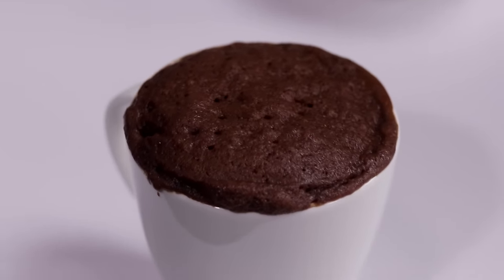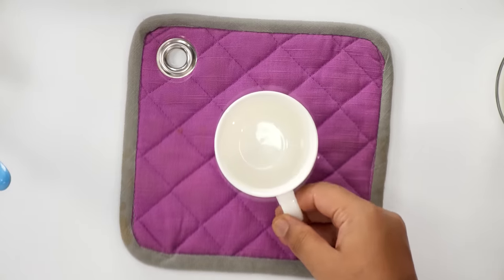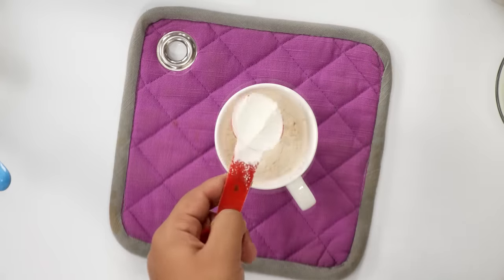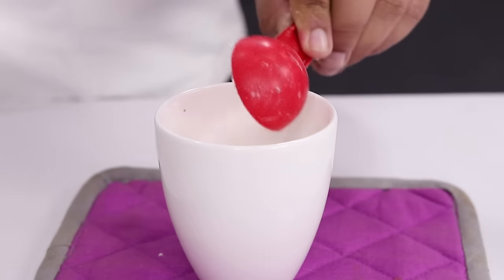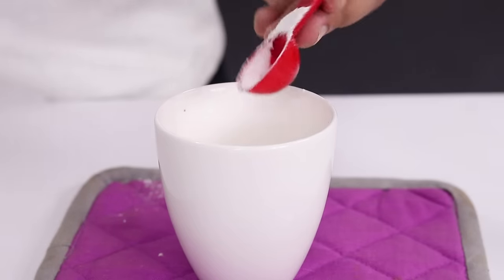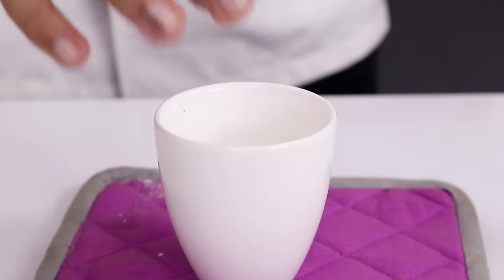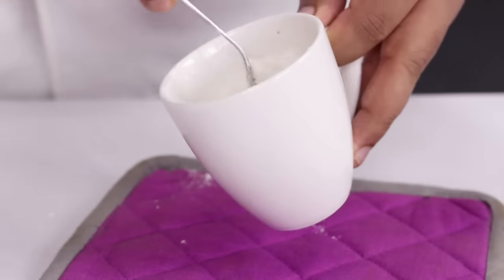Let me also show you how to make the vanilla mug cake. Here I have the mug. I am going to add 4 tablespoons of maida or plain flour, and 1.5 tablespoons of powdered sugar. As usual, if you do not have condensed milk, then you can use 3 tablespoons of powdered sugar. Then some baking powder and baking soda. After that, we are going to give it a good mix using a fork.